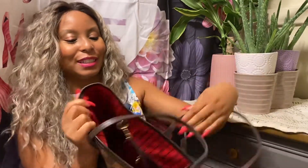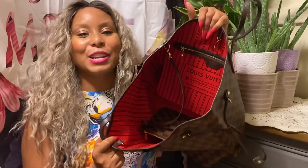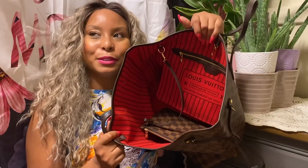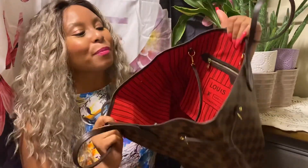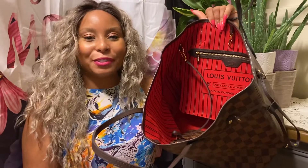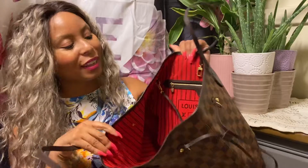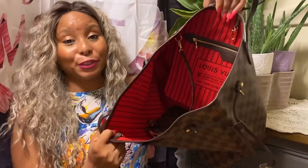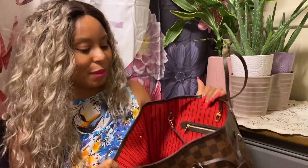And when you go inside, you'll see the gorgeous red interior. I know that this purse also comes with a Rose Ballerine interior. But considering that I already have the Damier Azur and Rose Ballerine Neverfull GM, I said, you know what, I'll just go ahead and get red instead. The red is absolutely gorgeous — it's stunning. I love it against the Damier Ebene deep, dark chocolate.